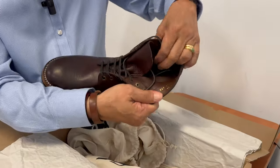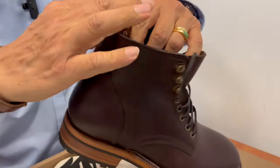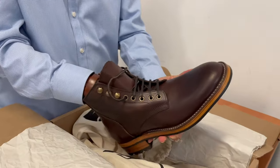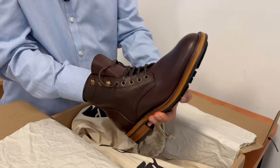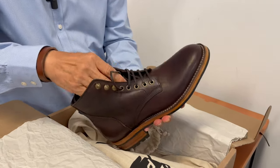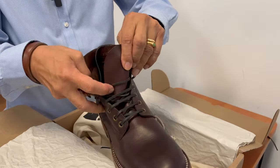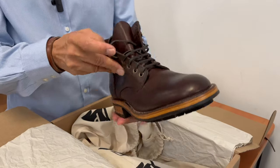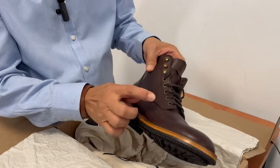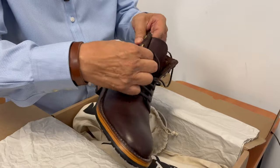The boot is unlined in the shaft, although it has that backing. And you can see it's made in Portugal. It's lined in the vamp with a kind of smooth grain leather. The tongue is semi-gusseted up to the last eyelet, which is quite good — it stops it slipping and has a certain water resistance up to the eyelets. Talking about hardware: five eyelets and three speed hooks. They feel pretty sturdy.